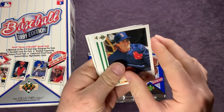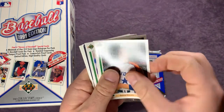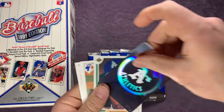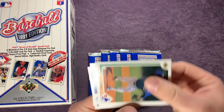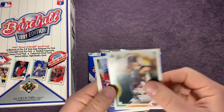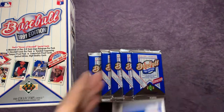Starting off with a Mike Boddicker, Kyle Abbott top prospects, Scott Lewis, Dana Kiecker, Danny Darwin, Jeff Huson, Bob Ojeda, Oakland Athletics hologram. Oh, a nice Darryl Strawberry. And we have a Tim Burke, Oscar Azocar, Juan Berenguer, Scott Ruskin, Alejandro Pena, and Scott Scudder.